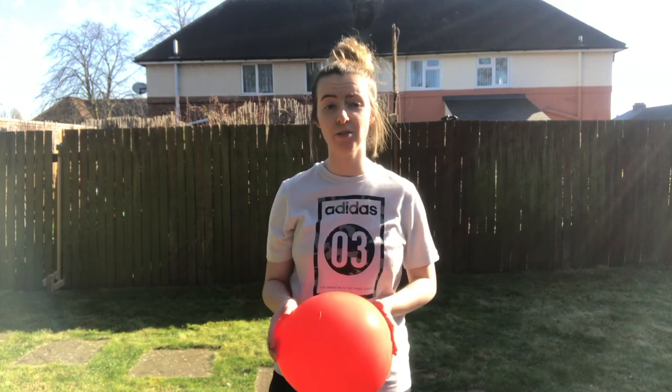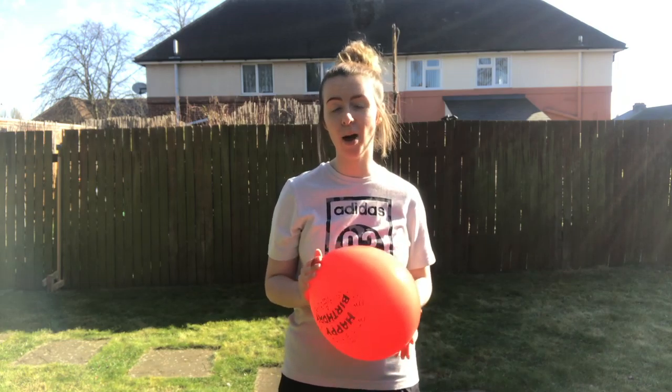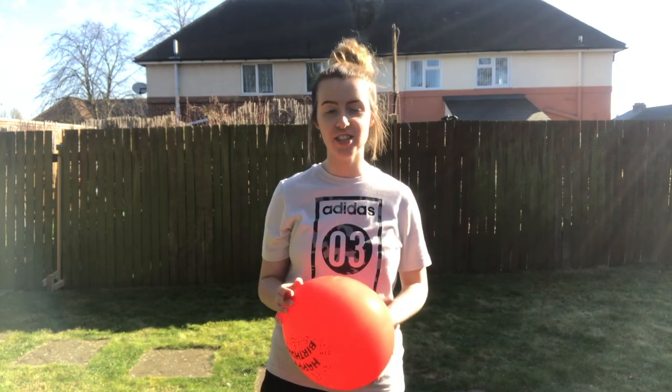All you need is a balloon. If you haven't got a balloon you can use a bouncy ball or anything else at hand. And you just need someone else to do it with — it's a brilliant game for siblings or if you want to play it with your kid.